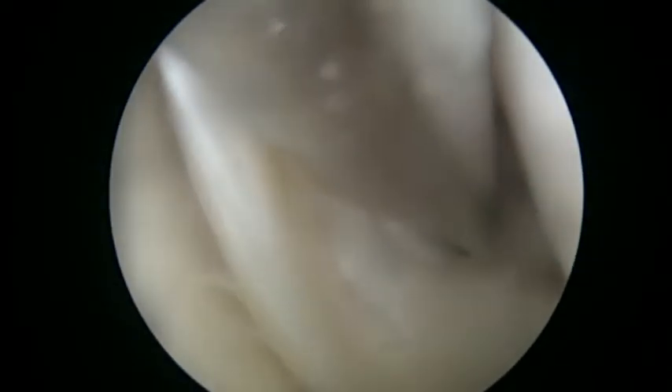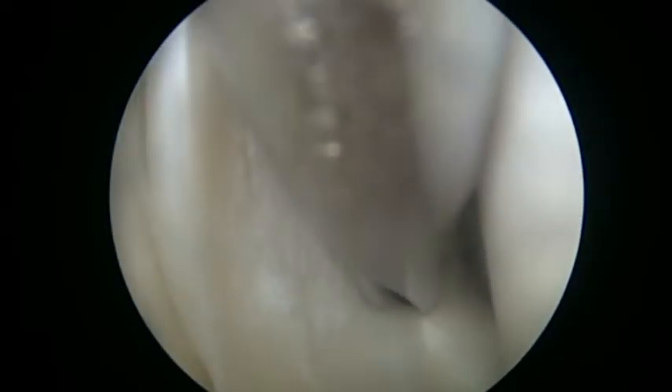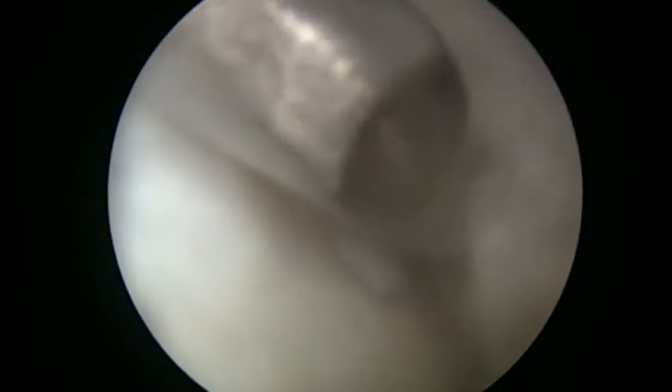Once we have confirmed the diagnosis that the meniscus is torn, we put our motorized instruments in the joint. This is what we call an arthroscopic shaver, and you can see we are cleaning out the torn part of the meniscus. This is what we call a biter, and with that we have trimmed the edges of the meniscus and are doing a little cleaning on the inner surface.